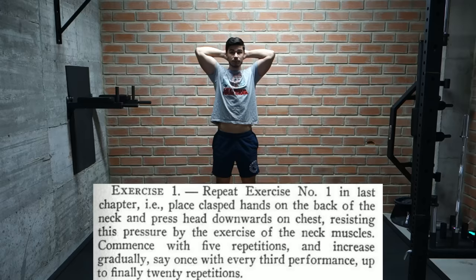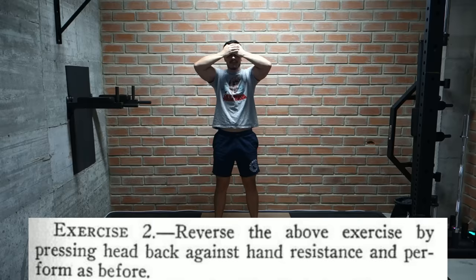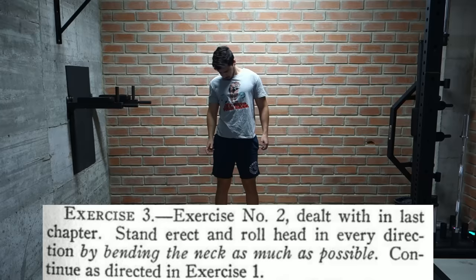The first exercises are specifically for the neck. Hackenschmidt tells us to start by performing neck curls and extensions using our hands as resistance. Then we roll the head in every direction, bending the neck as much as possible. We start each of these at 5 reps and slowly work our way to 20 reps.